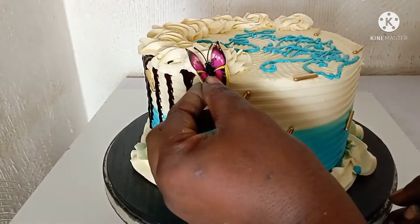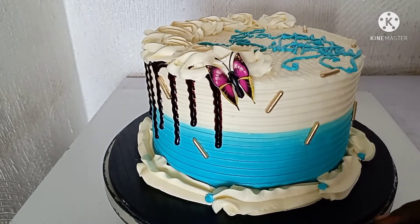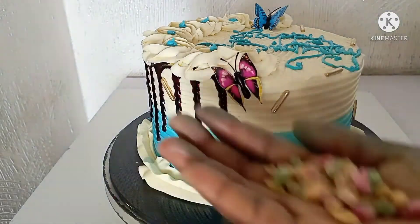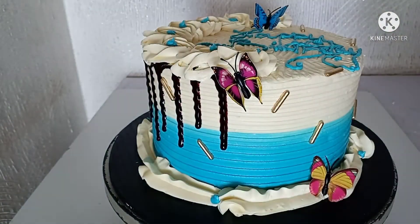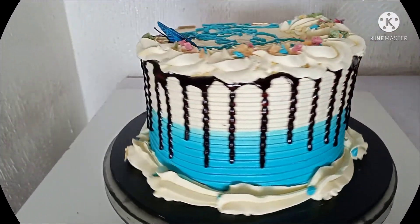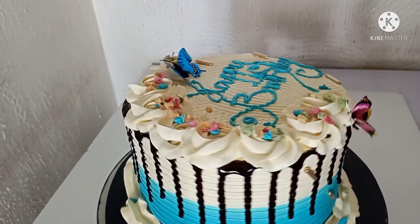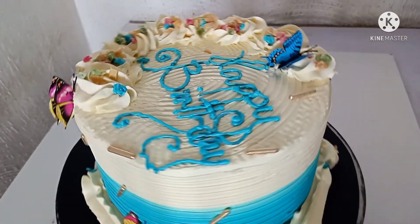I'm adding a butterfly towards the edge — it's not compulsory that the butterfly matches the shades you're working with. You can put in different shades of butterflies and they will just stand out. These are the sprinkles I'll be using on top of the cake. As you can see, our cake is done — it's as simple as that. Buttercream is very easy, and thank you so much for watching. I'll see you in my next video, bye!